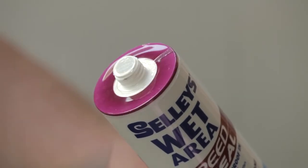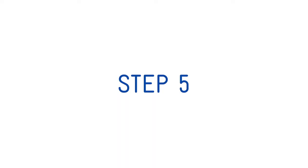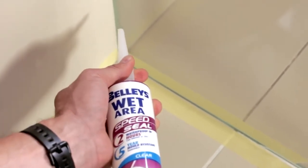Cut the tip off the cartridge and then cut the nozzle at a 45 degree angle to give the desired bead thickness. Place the cartridge in the caulking gun and fit the nozzle.